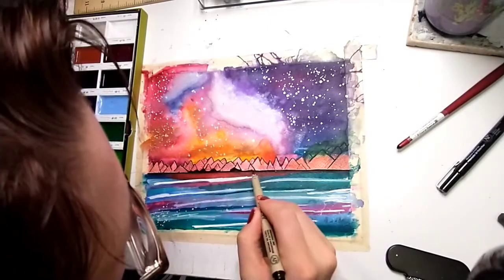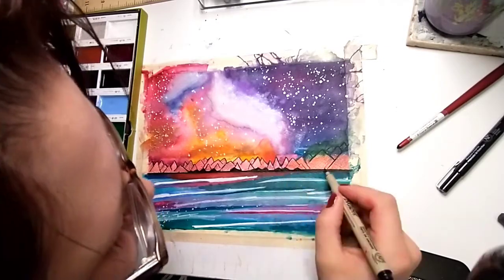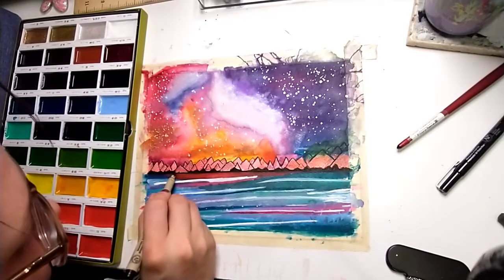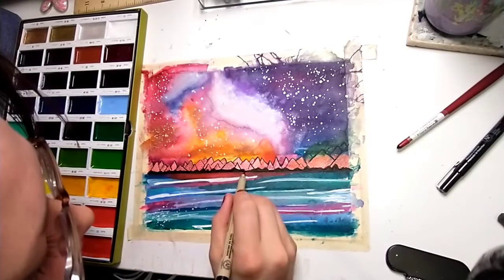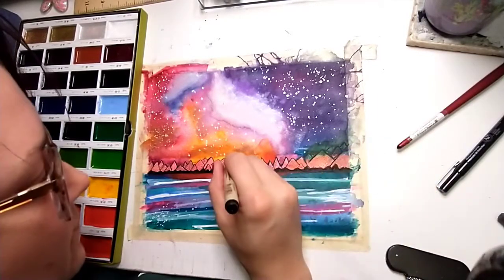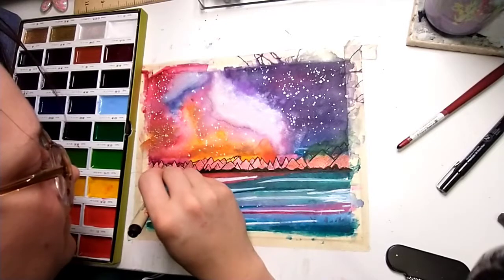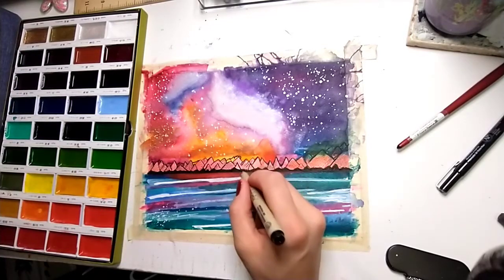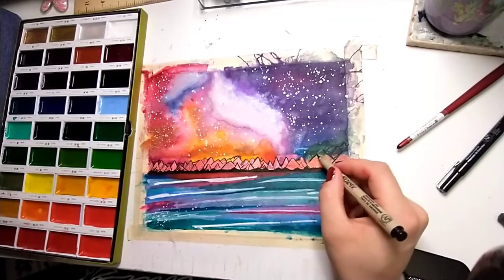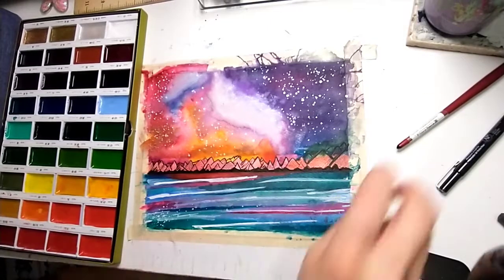I decided that my mountains were lacking something, so I added some teeny tiny black mountains to the front — ones that you can't really see, but you can tell it's like a shoreline. Some of the mountains need to darken up, so I'm using a much bolder Micron pen to darken them up and add some more detailing. I'm really glad that I decided to do this — it's exactly what the picture was missing.